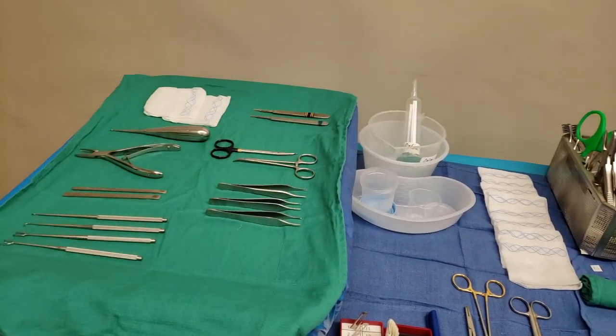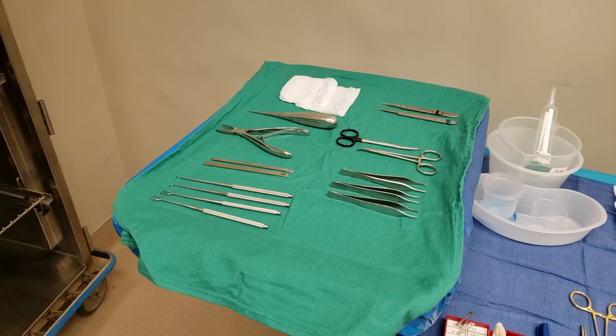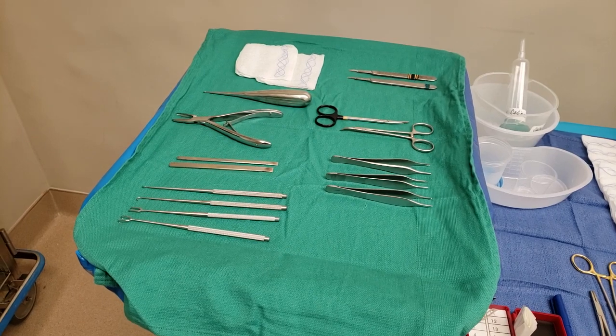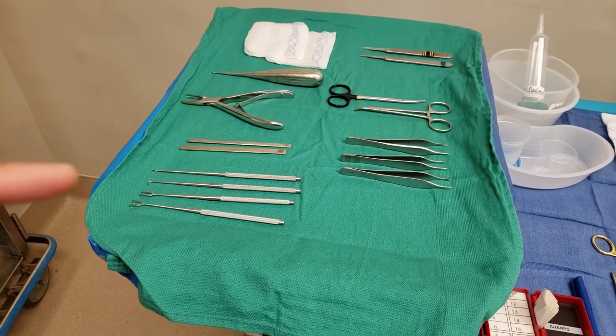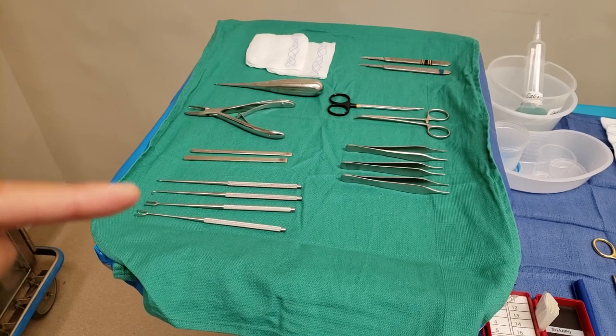Let's start with what I have on my mayo — it's very basic. Some of these things are a little overkill, but I always like to lay everything out, and if during the case they don't use something, I'll take it off. Starting with the skin hooks: these are the double skin hooks, and then there are single ones.